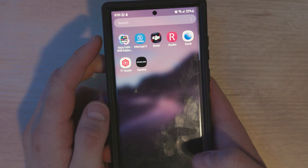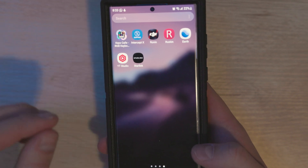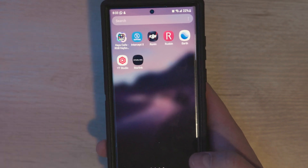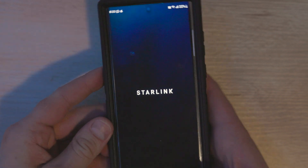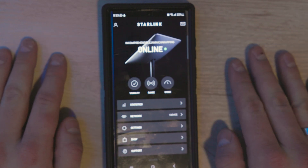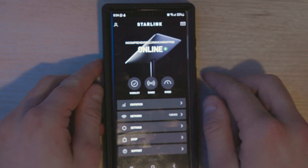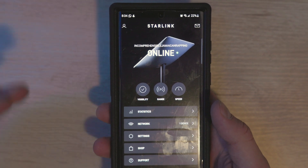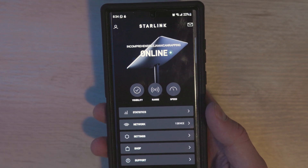I'm going to open up the Starlink app and let it run for a little bit — it'll show if it's connected or loses connection, so you can get a sense of how often that happens. I'll also give a rundown on my take on the performance improvements over the past couple of months. You can see right now it's online, so that's good. Initially when we got Starlink, there were consistent connectivity issues — the app was showing it as obstructed, with a dropped signal sometimes multiple times a minute, sometimes every few minutes.